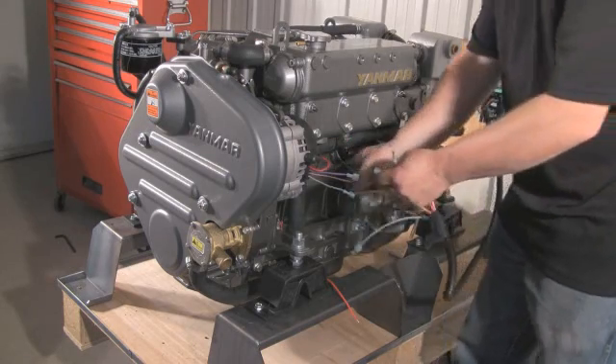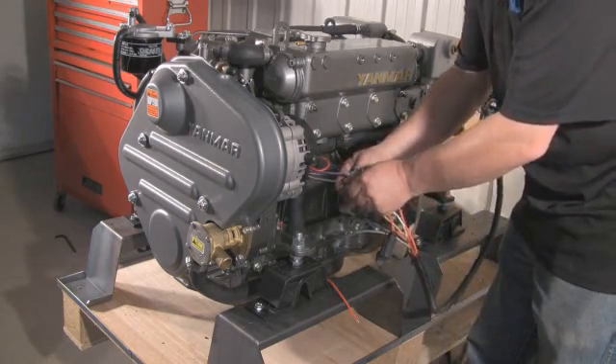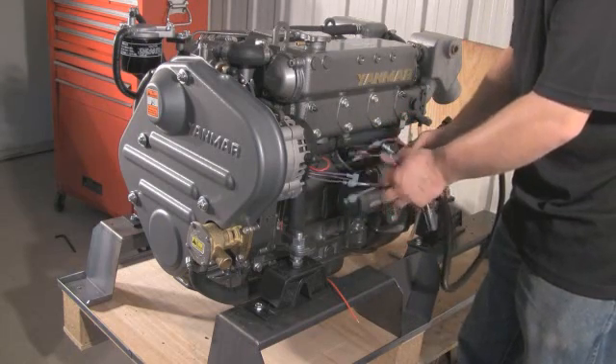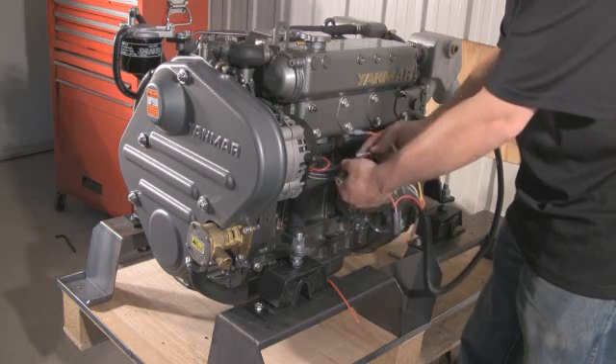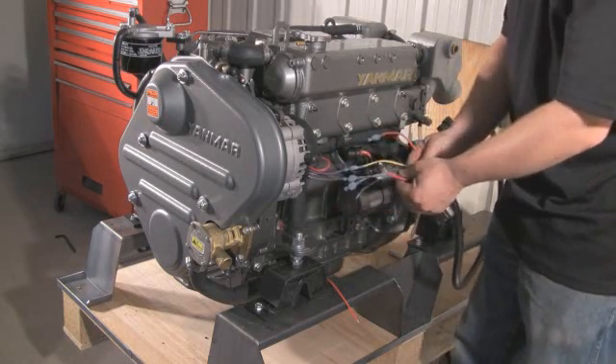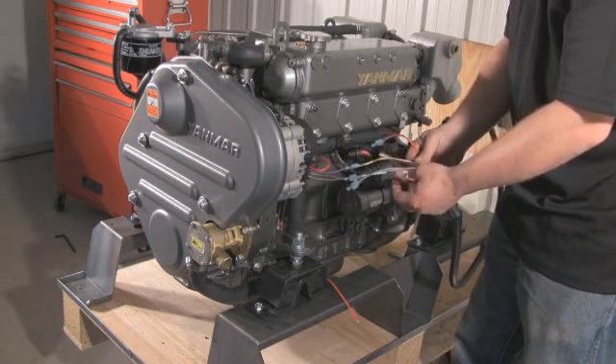If you have a battery isolator in your system, then the red wire is attached to the isolator's positive post. The white with black tracer wire is for the tach-in — connect this to the gray wire on the alternator plug.